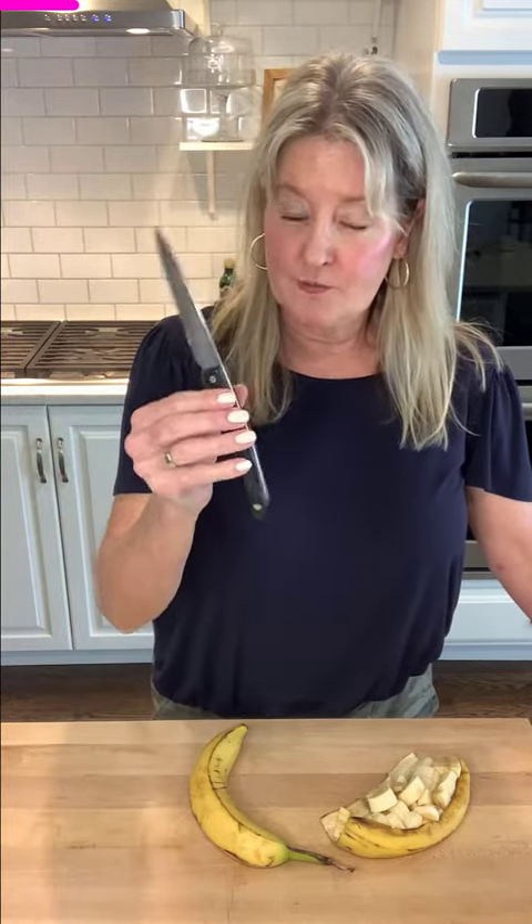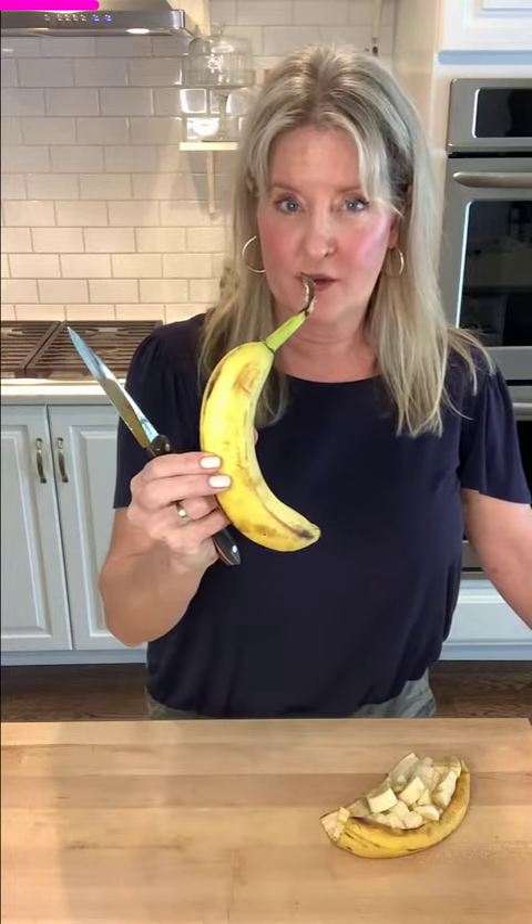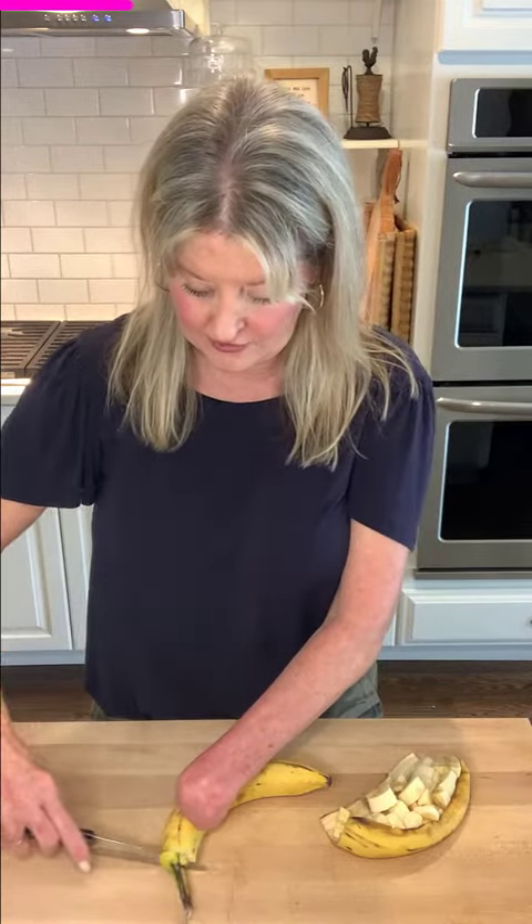All you need is a sharp knife — a paring knife is the best tool to use — and a banana of choice. It's very simple. In order to get the perfect bite size, you simply cut off the ends of the banana, like so.